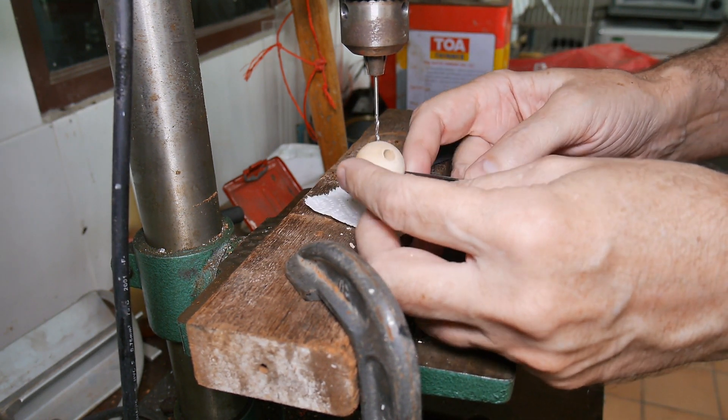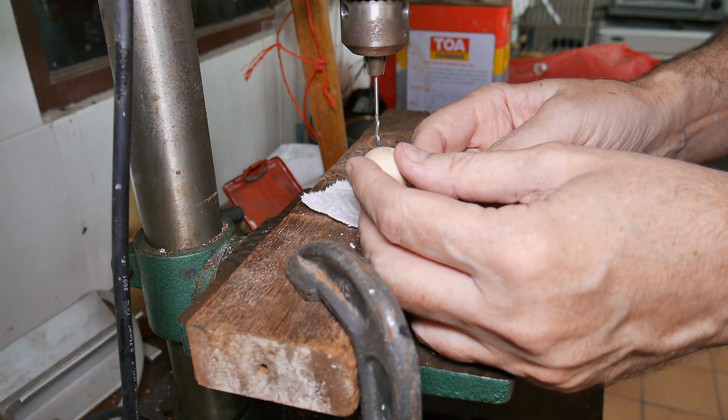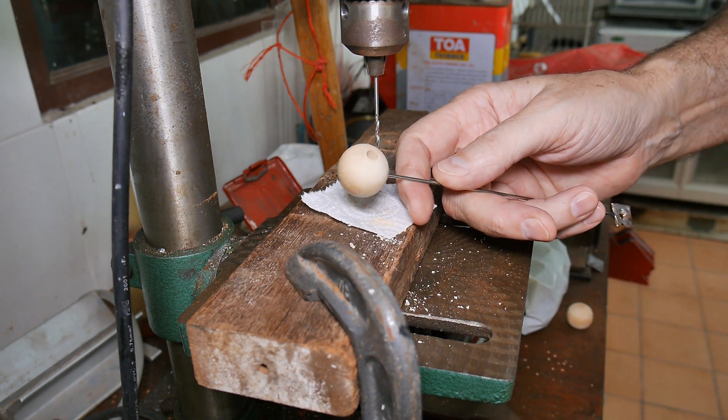Well, that was it — how to drill a ball, in this case for mounting on a shaft. Hope you found this useful and interesting in your home DIY projects.